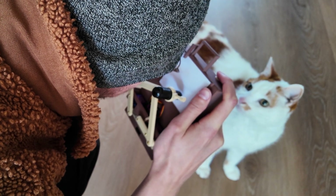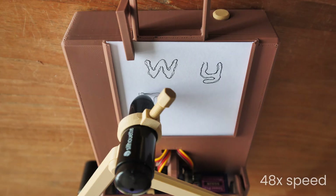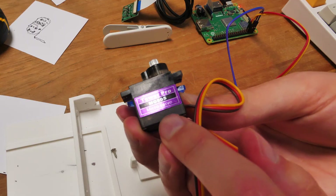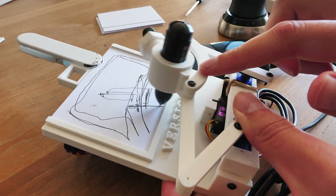This is my instant camera. It doesn't print photos, it draws them. I built it because I've never seen a portable pen plotter, let alone one combined with a camera. But the real question was: can I make actual art using cheap SG90 servos? It sounded impossible, which is exactly why I wanted to build it.